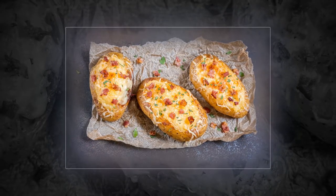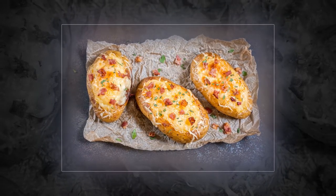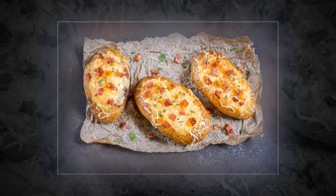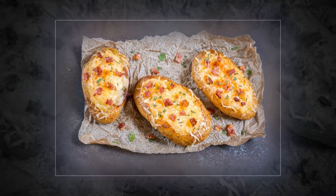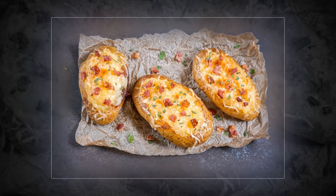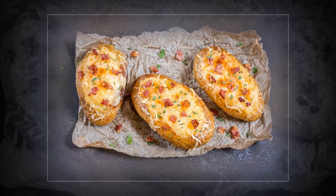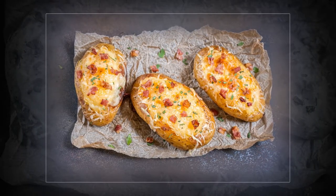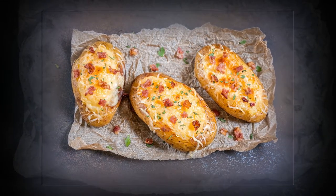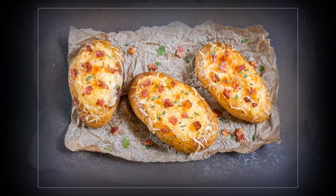In a large casserole dish, fry the onion and garlic for around 5 minutes until softened. Add the spinach and wilt, then strain out the excess water. Leave to cool, then roughly chop. Add the cream cheese, feta — reserving some for the topping — pine nuts, lemon juice and some of the potato, season and mix well. Lower the oven to 180°C (160°C fan, gas mark 4). Fill the skins with the spinach mix, crumble over the reserved feta, then bake for 20 to 25 minutes.